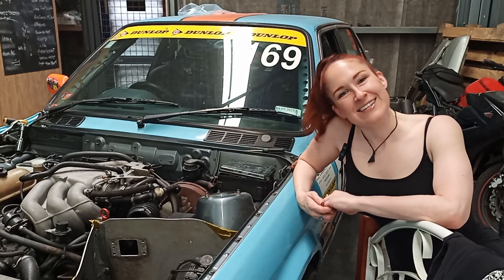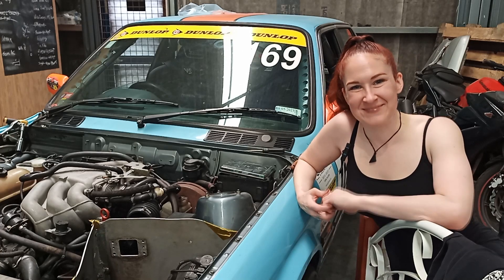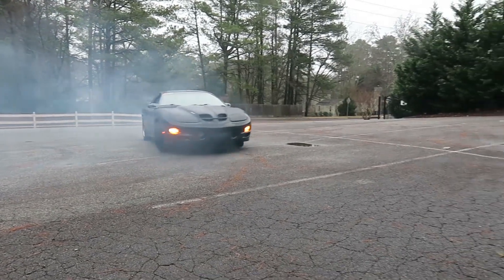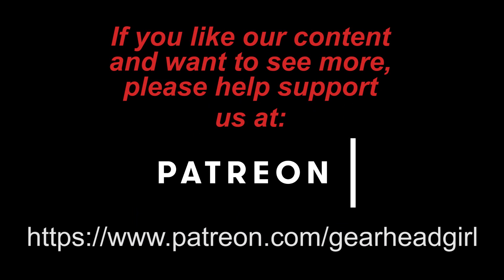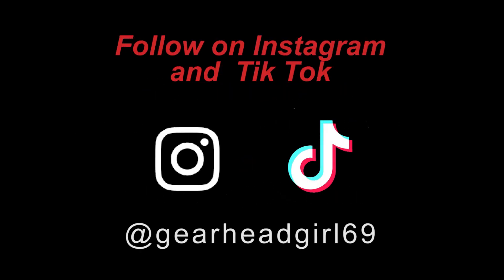Thanks for watching. If you found this video helpful, please like, subscribe, share, and comment below. You can support us on Patreon — link in the description below — and check us out online at gearheadgirl69.com or ghg69.com, or follow us on Instagram and TikTok at gearheadgirl69.